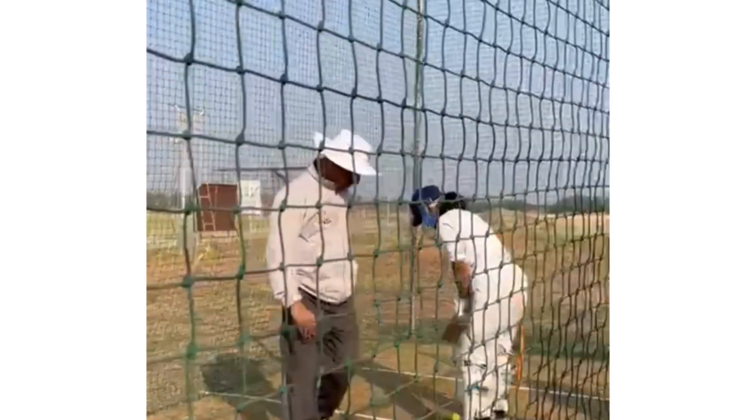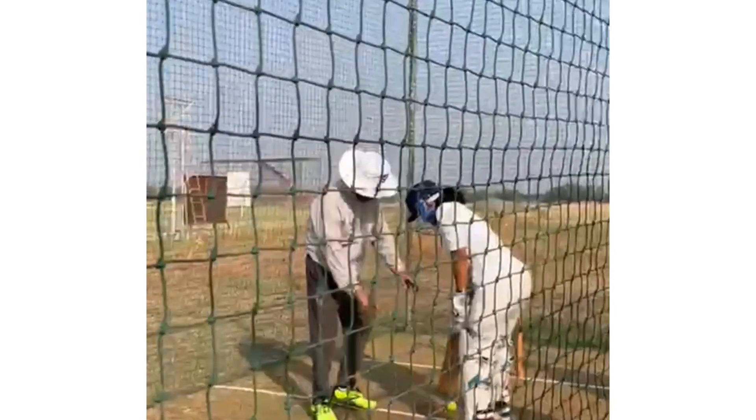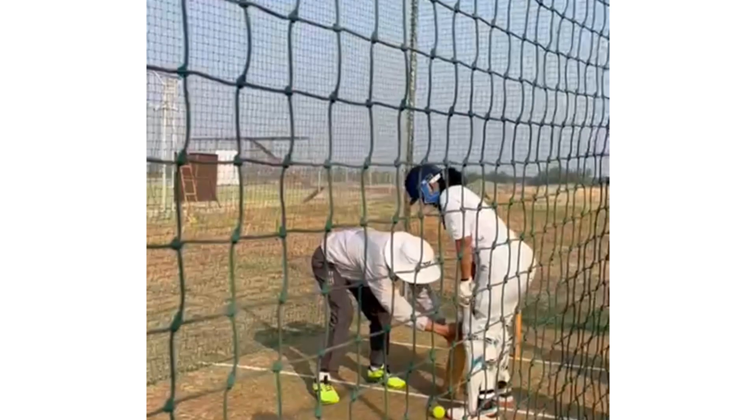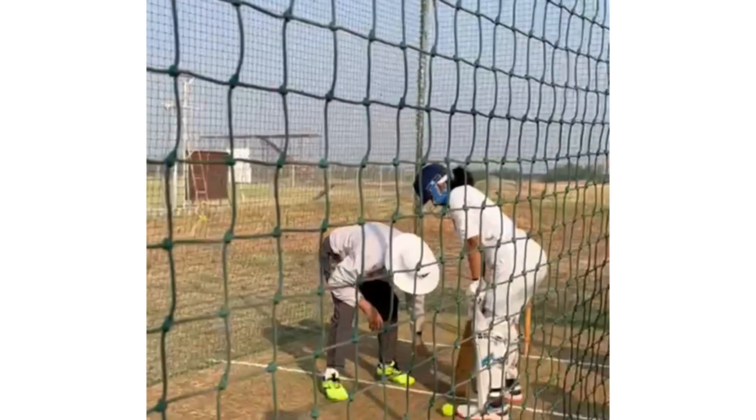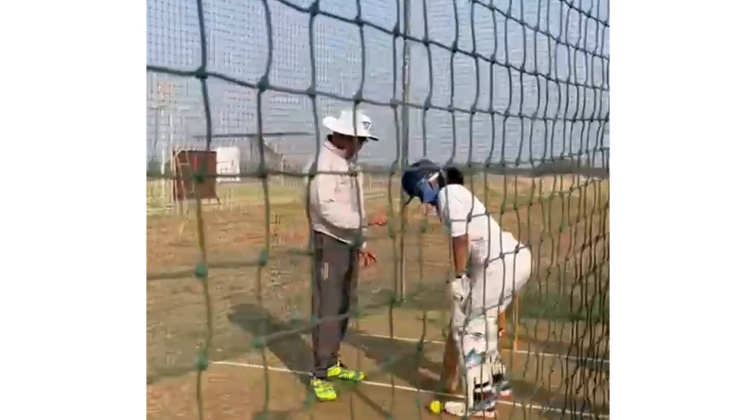Put it down. Now put it down, please. In this position, on the knee, I want you to flex your knees. That flex should remain constant.